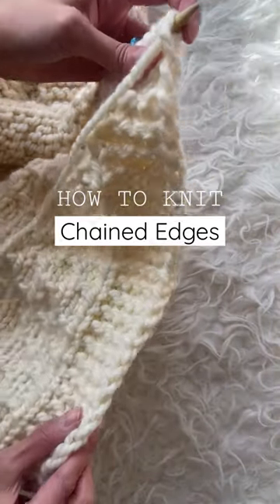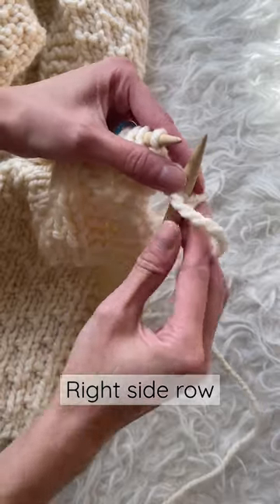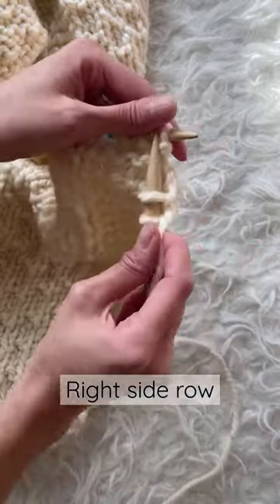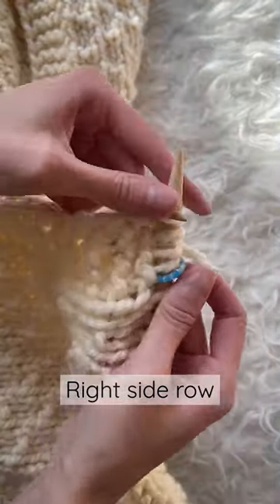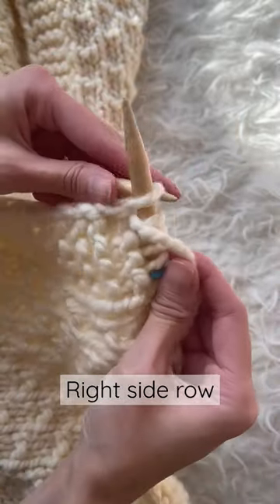Let me show you how to knit these beautiful chained edges. On the right side row with the yarn in front, slip the first stitch purlwise. Continue knitting the rest of the stitches as normal. As you're approaching the last stitch of the right side row, move the yarn to the front and slip that last stitch purlwise.